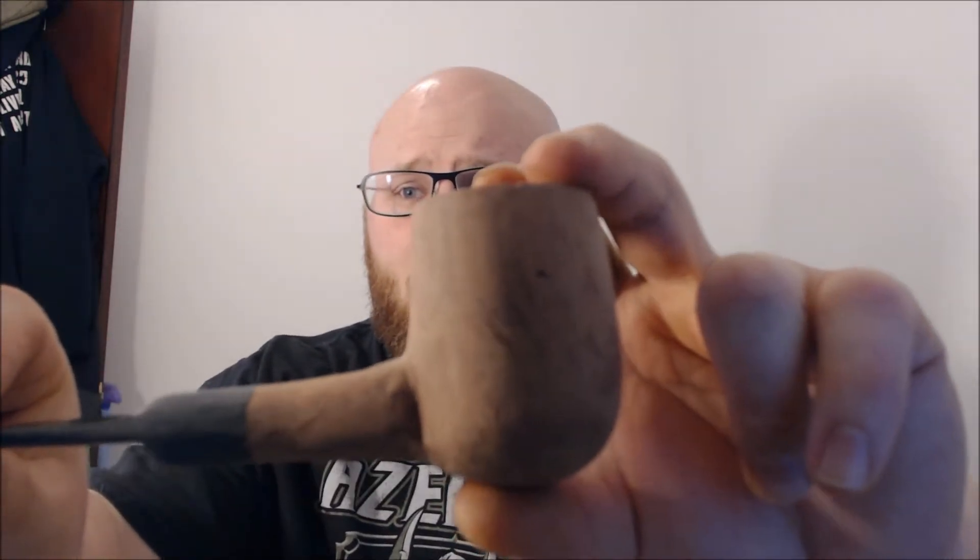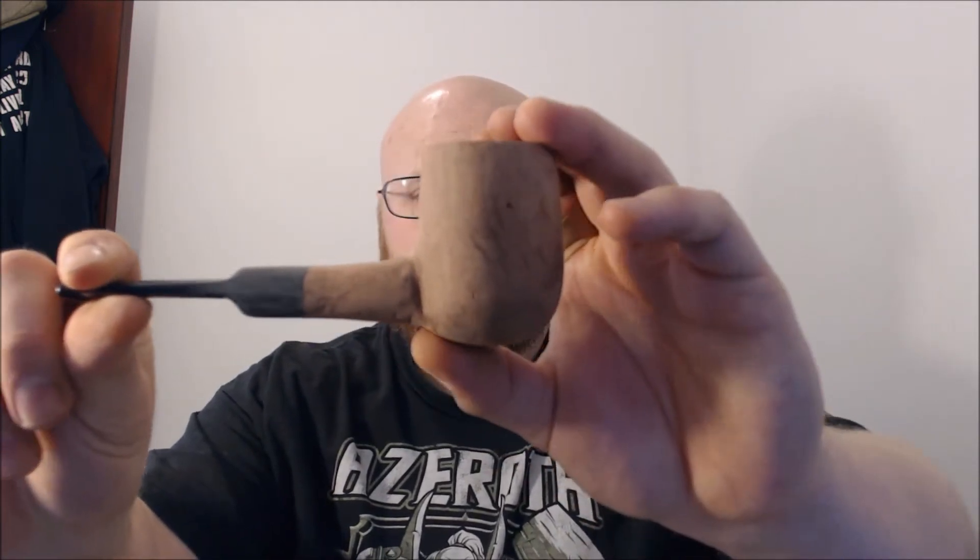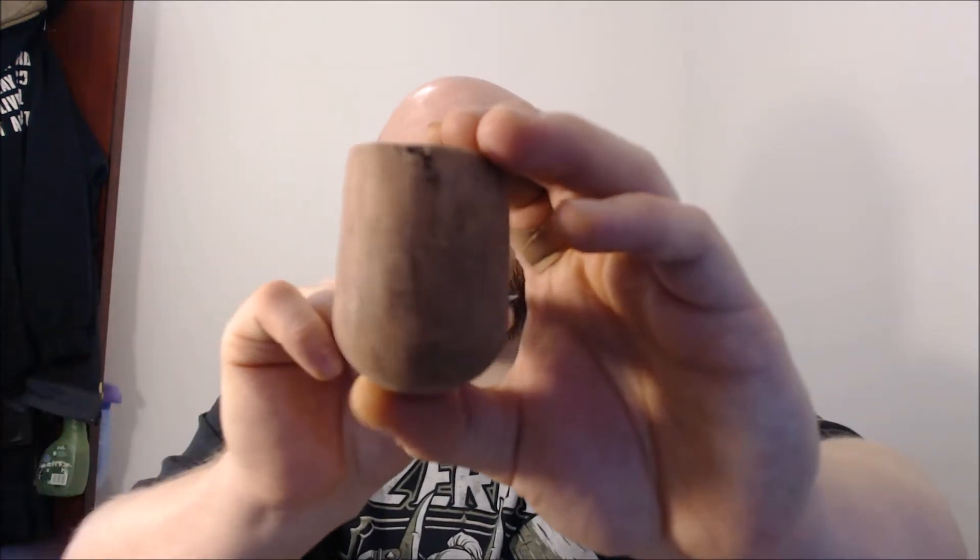Welcome back guys to day two of the Great British Pipe Off. It's early afternoon on day two of pipe making and as you can see it's coming along. We've got a shape now, but it's still nowhere near finished.